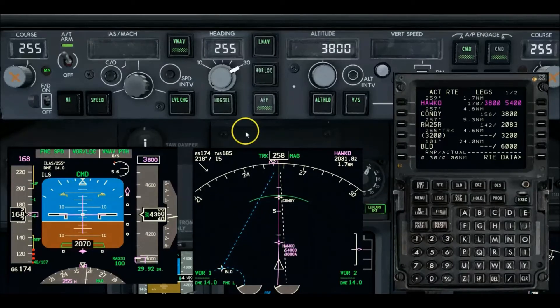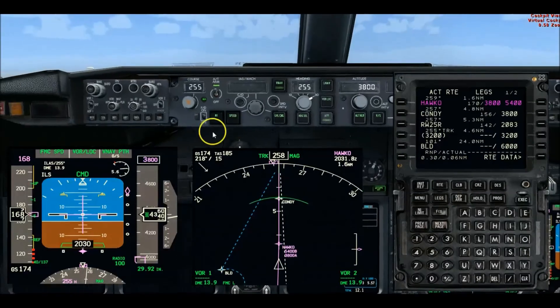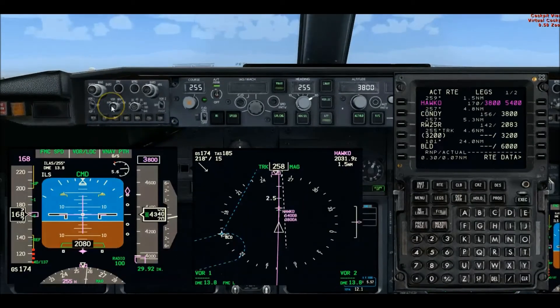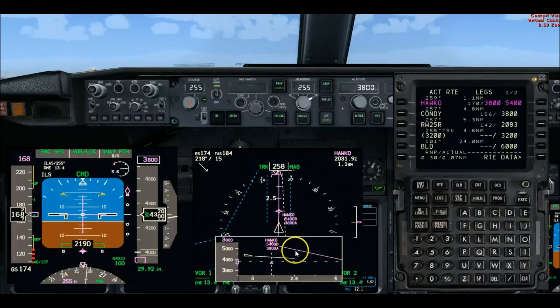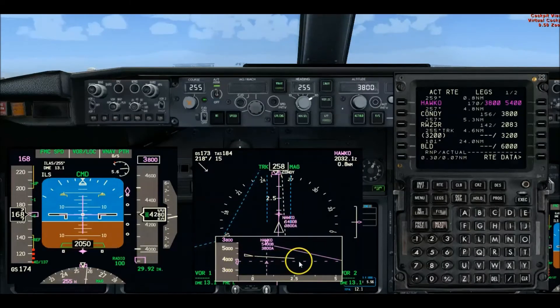Now I'm waiting on glide slope to come alive. Let me back up the camera view. Here's a side view of the vertical profile. The solid magenta line is our glide slope; the dashed magenta is our 3,800-foot glide slope intercept altitude. You can see we're just coming up on HACO with a real shallow descent going.